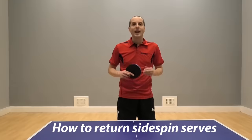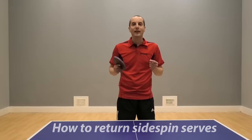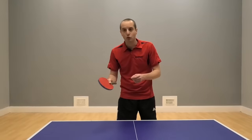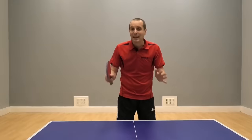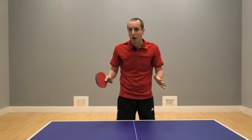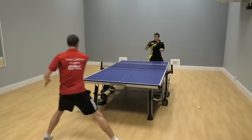Hello, I'm Tom Lodziak. In this video I'm going to show you how to return different types of side spin serves. Now this is something that many players, especially at beginner and intermediate standard, find quite difficult. They find it difficult to control the side spin and keep the ball on the table. It's actually easier than what you think it is. I'm going to show you my method, which is a little bit different, for dealing with side spin, and hopefully by the end of the video you're going to have a much better idea about how to deal with these tricky side spin serves.